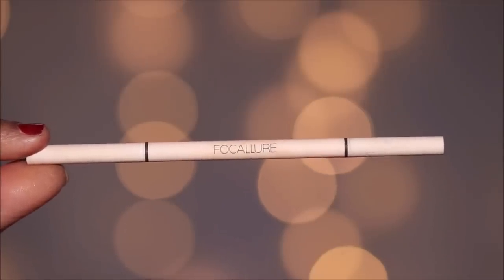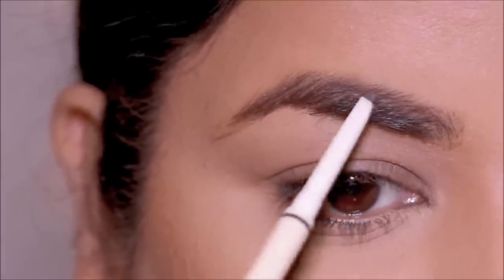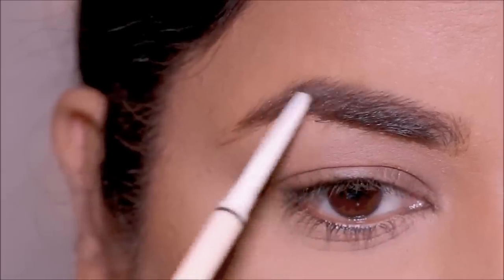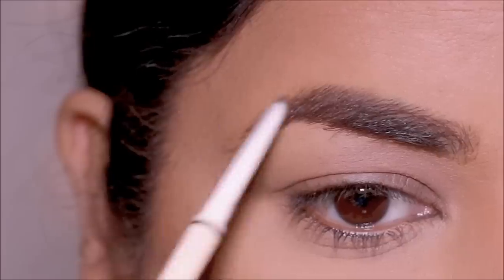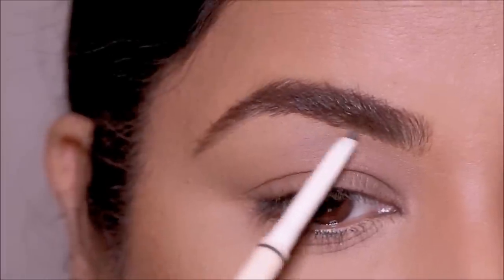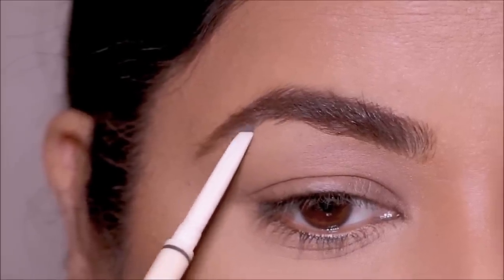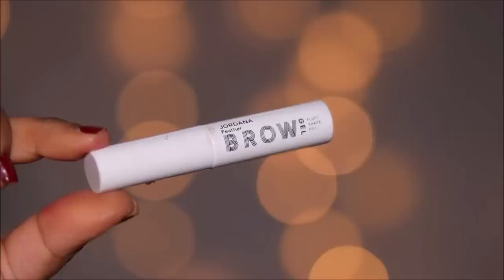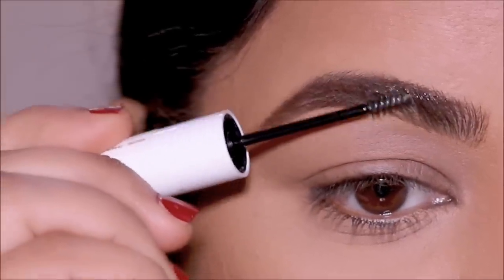For my brows I'm going to be using this brow pencil from Folklore — after a long time using something that's not Benefit. It has a spoolie, so I'll brush my brow hair downwards first to fill in the top, then brush upwards and fill in the lower part. I toned down my brows to match hers — her brows in the picture are so light, so I bleached mine. I'm finishing with the Giordani clear brow gel to feather the brow hair upwards and outwards.